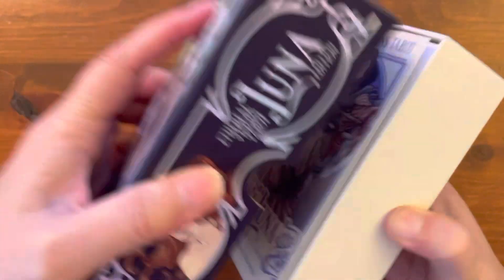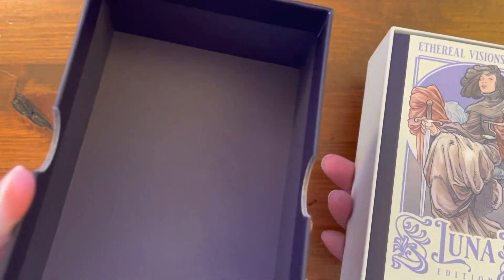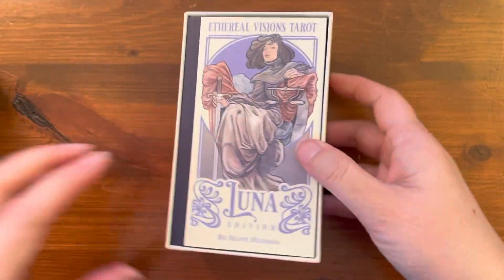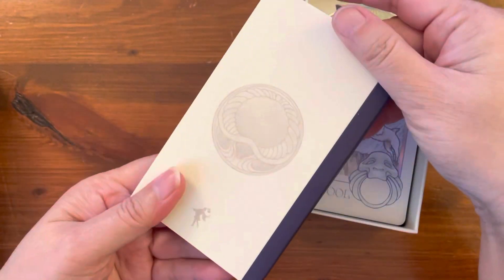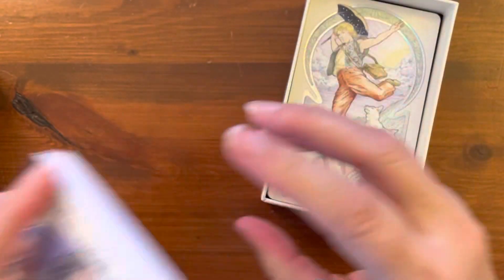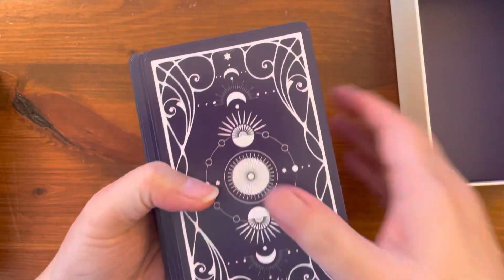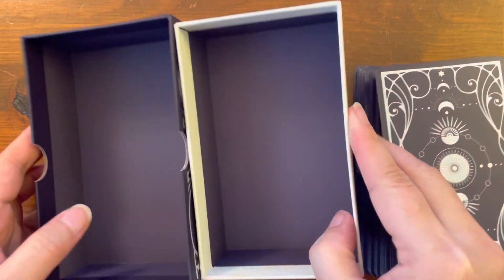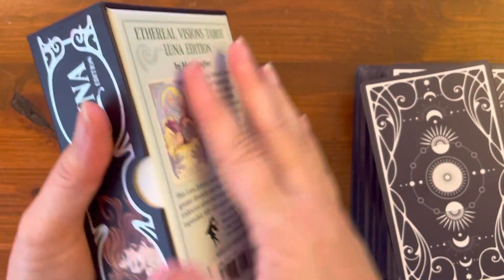Let's go ahead and take a look at the inside. It's a black purplish color inside, and here's the guidebook — a nice thick guidebook. We'll take a look at that after we look at the cards. The cards are underneath; I took the binding off. Here's the inside of the box. Nice hard case box.